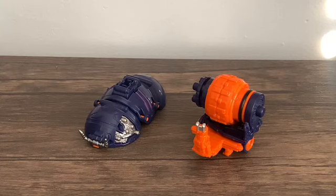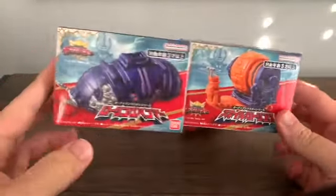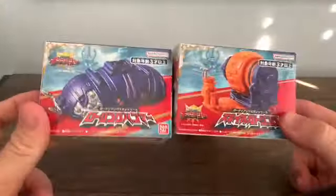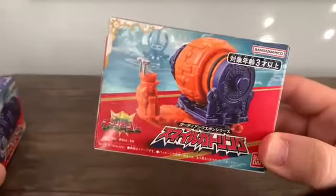These don't come with King Oja — they're both separate. Here's some of the packaging: these are small boxes, easy to ship, and pretty cheap. So here's Rolling Hammer, who is a pill bug, and Snail Gatling, who is a snail.